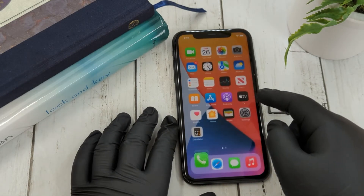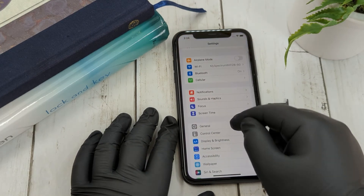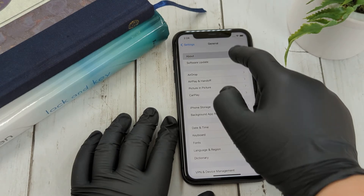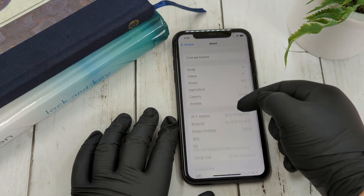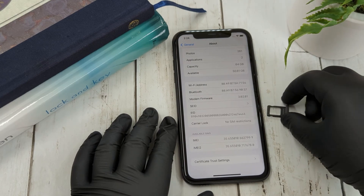The second option is to head over to Settings. In Settings, click General. At the very top you'll see About, and at the very bottom you'll see your IMEI number along with some other device information.